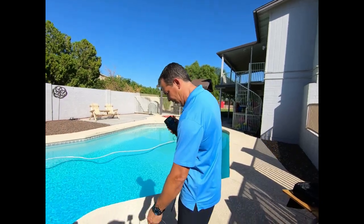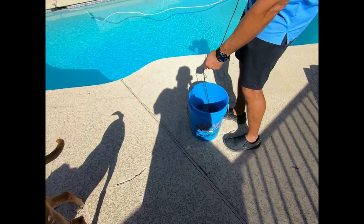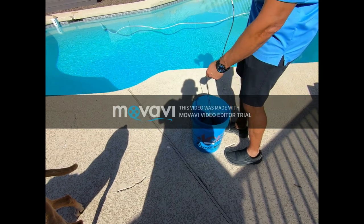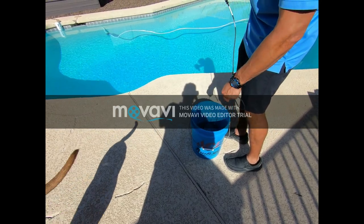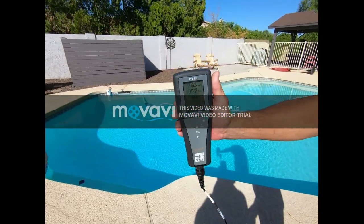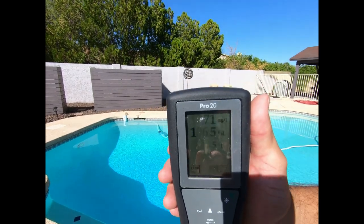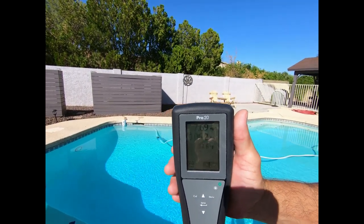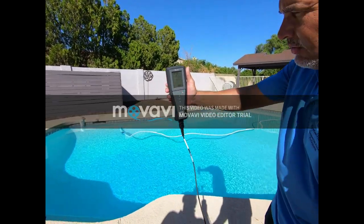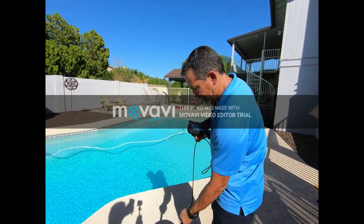Let me drop this probe in here. Just to give you an idea, this is the same water I use to fill my pool with. It's sitting at about 7.75 parts per million of oxygen. So not a whole lot of oxygen in that water. Let's take a look at my pool.